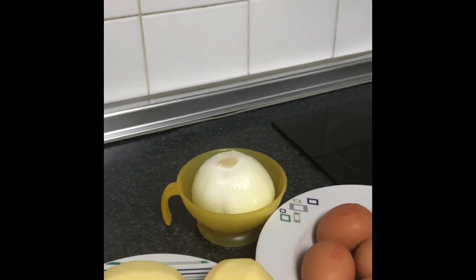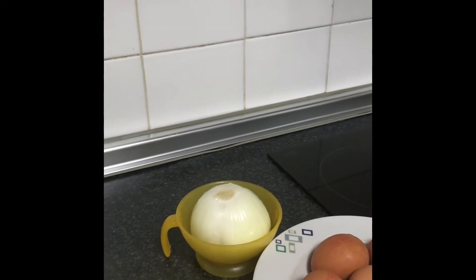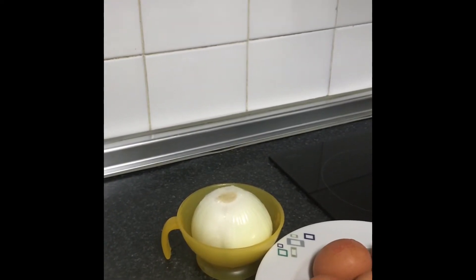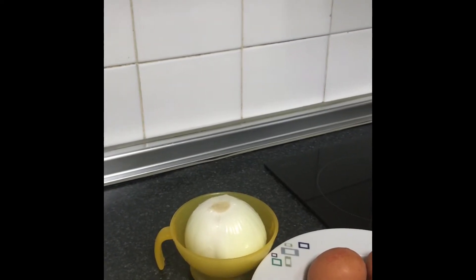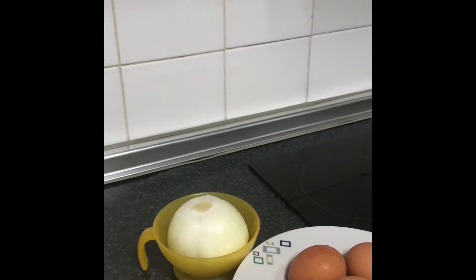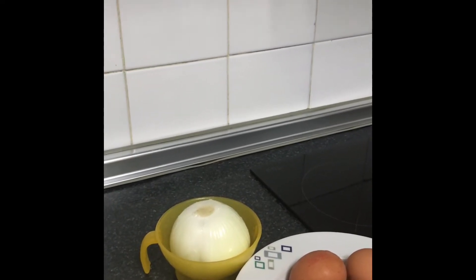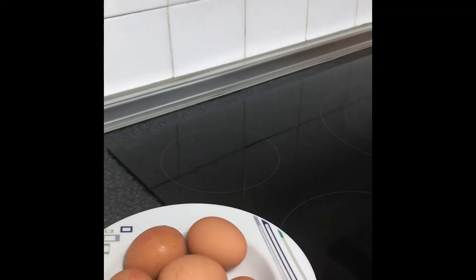Hello everyone, welcome to my kitchen. Today I will be making potato with eggs and onions. You can add any other type of vegetable for choice, like red pepper, green one. I have six large eggs.